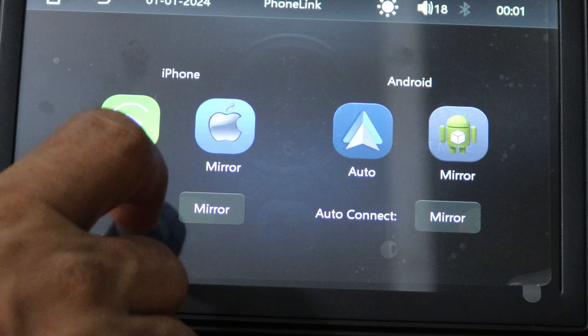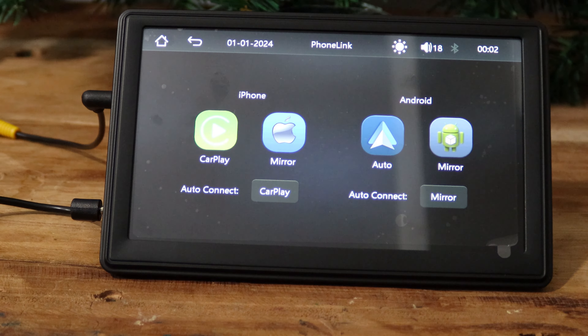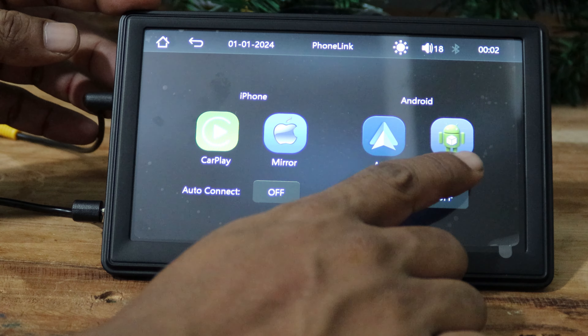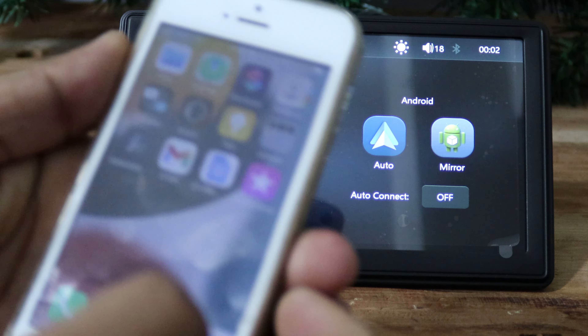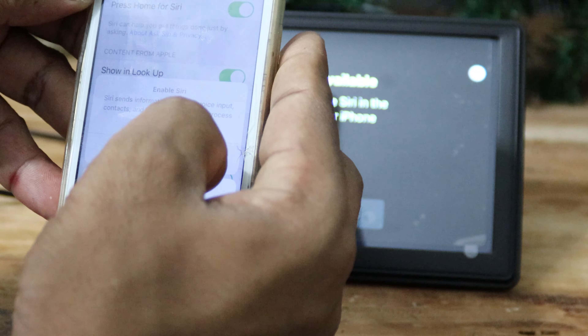This function is the most important one. You can connect your iPhone as a mirror or CarPlay. It is allowed to connect automatically, manually, or directly as mirror or CarPlay. Android Auto and mirroring an Android phone is also allowed. You can connect both via Bluetooth and USB. In order to connect CarPlay, you have to enable Siri from the settings.